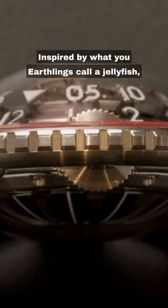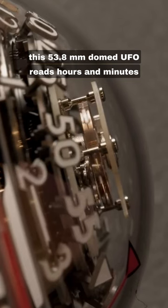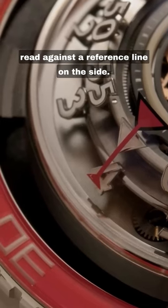Inspired by what you Earthlings call a jellyfish, this 53.8mm domed UFO reads hours and minutes in two orbiting disks, the glowing three-dimensional numbers read against a reference line on the side.